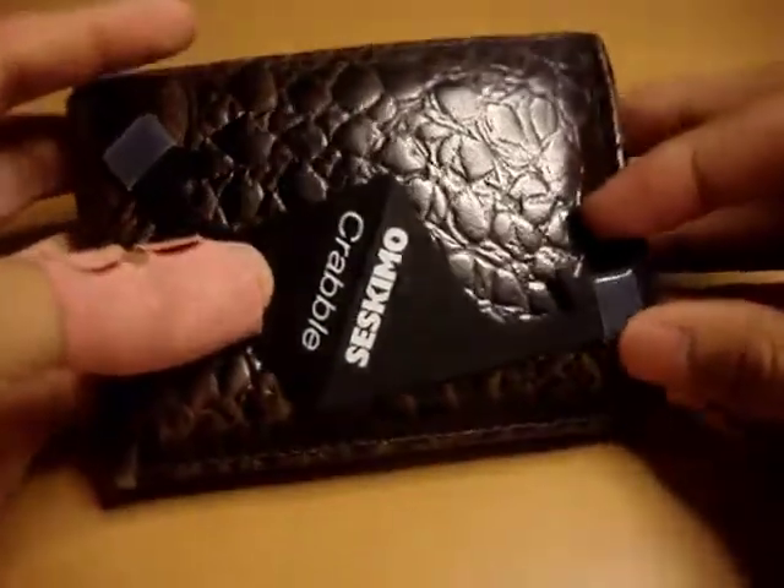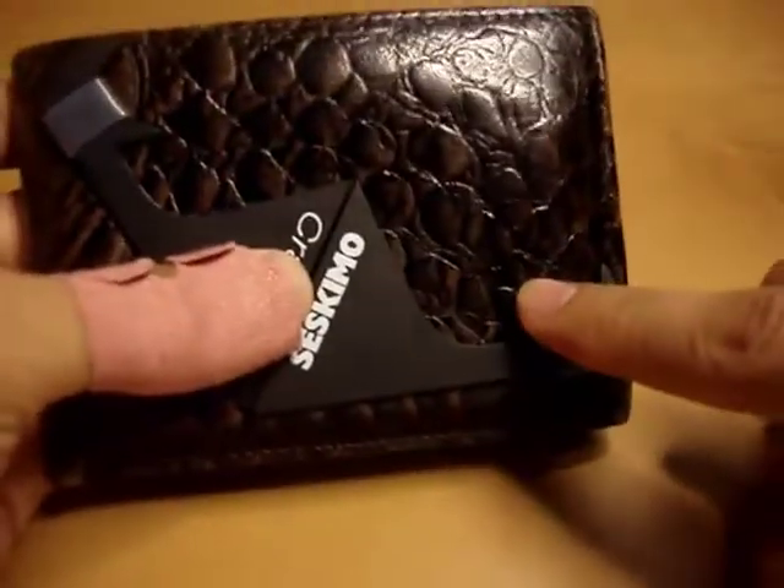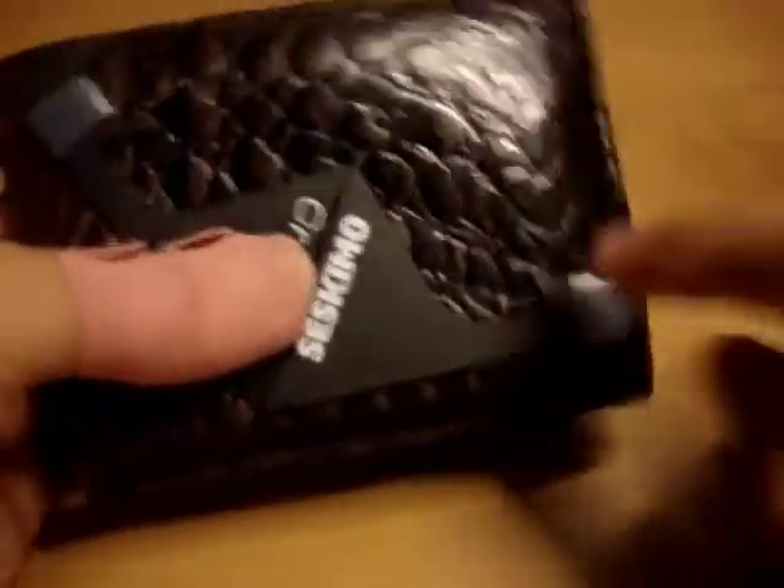It is small — that's what's really unique about it. It is actually small enough to fit in your wallet, as you guys can see right here. And if you have a smaller wallet, you can actually fold it in half and throw it in your wallet that way.